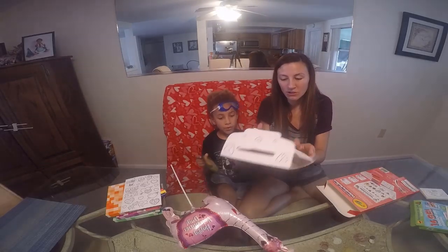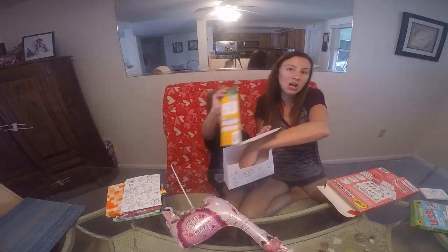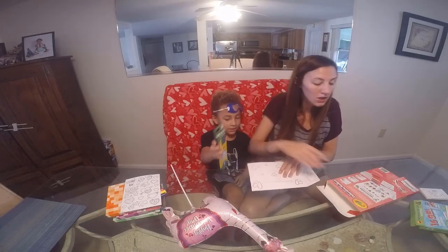So it's already pre-built — you just pop it out open, just like that. But first he's going to color it before we pop it up. So you're going to color it.